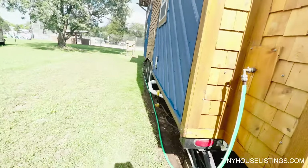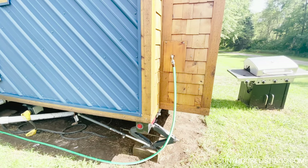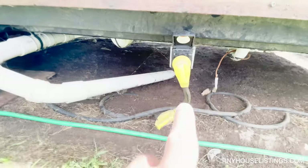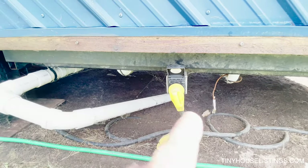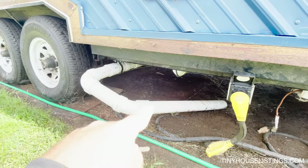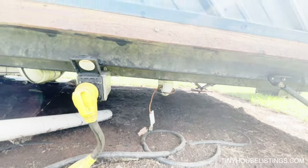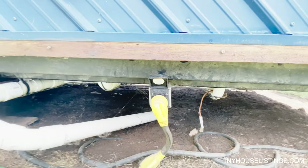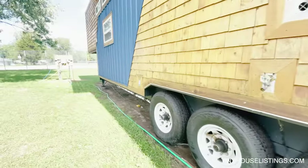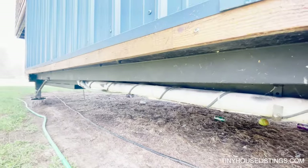The last thing I'll show you is the hookups. You have your standard water inlet on the side, and we do have some insulated hoses for winter use. For power, it's just a 50 amp inlet — you can utilize anything step up or down. We also have our gray water output here, which you can see is just going on the ground. The wire hanging down is wired and insulated for winter — in the winter, you plug in the heat tape that runs throughout the entire piping in the house. I just ran heat tape around the entire pipe so I can plug it in during winter.